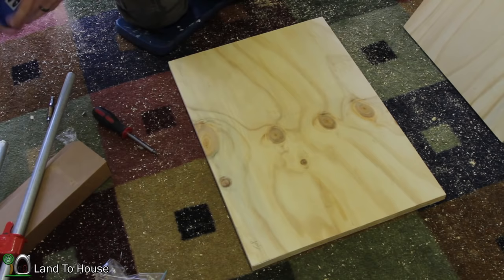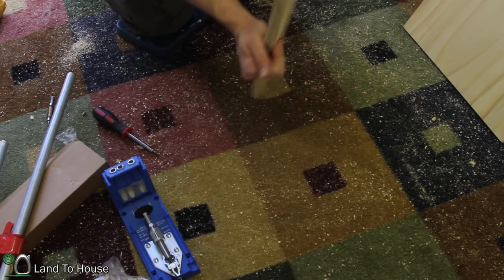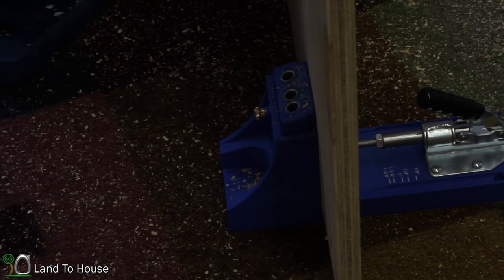The top and bottom pieces need the most holes put in them with the jig. I actually need three sides — both sides and then the back — to have these holes drilled. So I'm going to stick it in this Kreg pocket hole jig. I like this jig a lot; it has really come in handy. I'm only putting four holes in this.